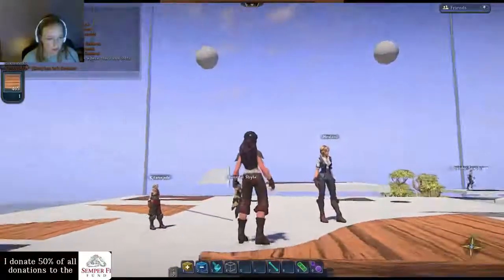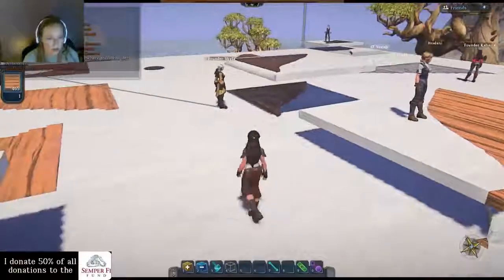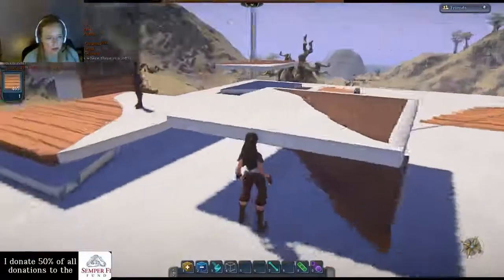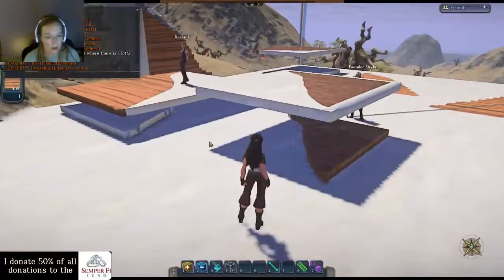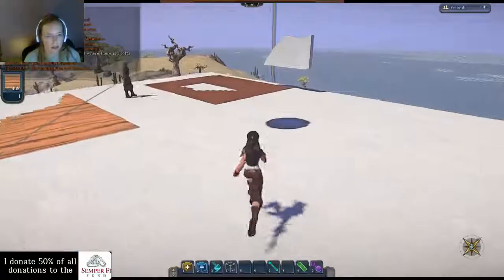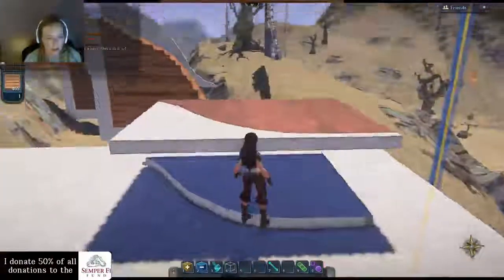If you have any deformities, that means the surface you laid down on top of it wasn't completely flat. You can generally fix it with the line tool, but not always. So you'll probably have to go back if you have a deformity and check your shape to make sure it wasn't in further than you thought — just a little tiny bit you couldn't see. Mine should have a little deformity in the very top. Mine was not perfectly flat.